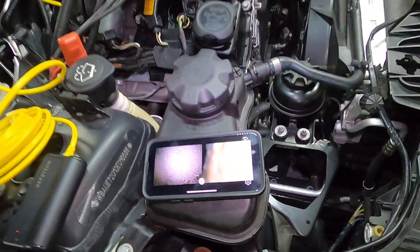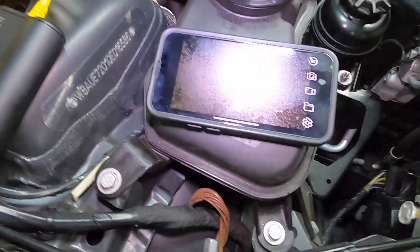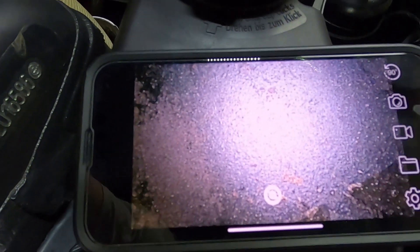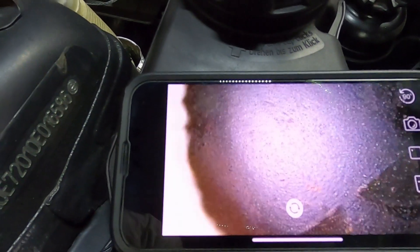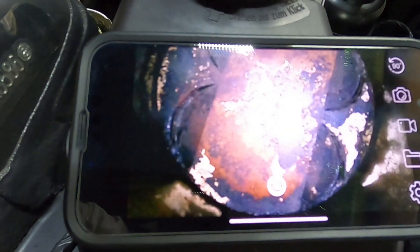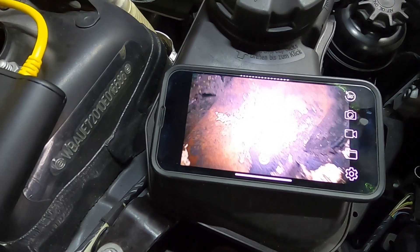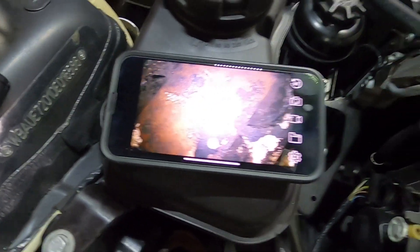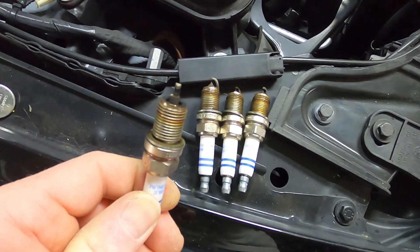Nothing unusual going on there - no burnt pistons, no big surprises. The one that was most interesting is where you could see the whole piston - still a bit carbony, certainly not been run hot, no signs of heating. What does that tell you? Answers in the comments - I'd say a bit too much carbon there, burning rich. Looking at the plugs, they're all pretty dry - slightly dry on one side and slightly sooty on the other.